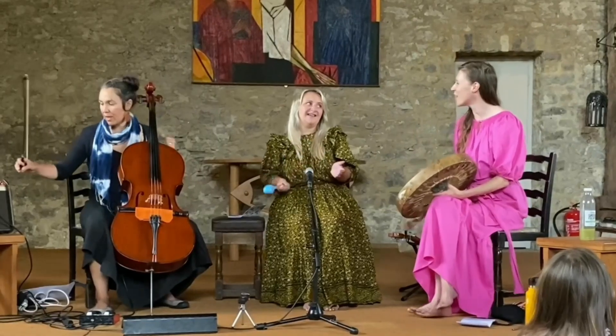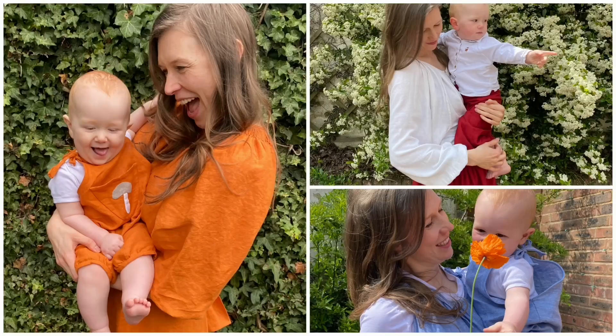Hello, my name is Laura Lamb. I write and record music, draw and make art, and I love sewing clothes and toys.